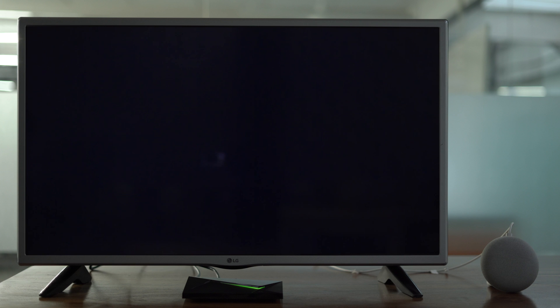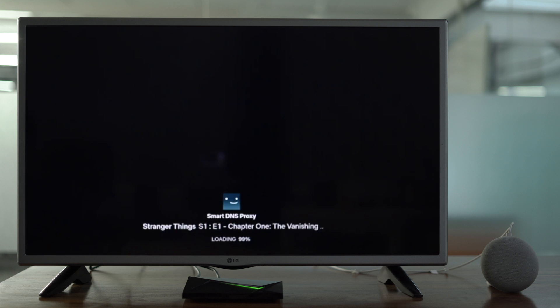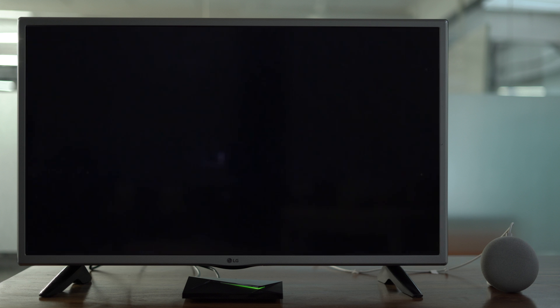The best part is, if your TV supports HDMI CEC, then you can use Google Home to tell your Shield TV to turn on or off. We have a detailed video on that which I'll leave in the description below or YouTube cards, so keep an eye out for that.